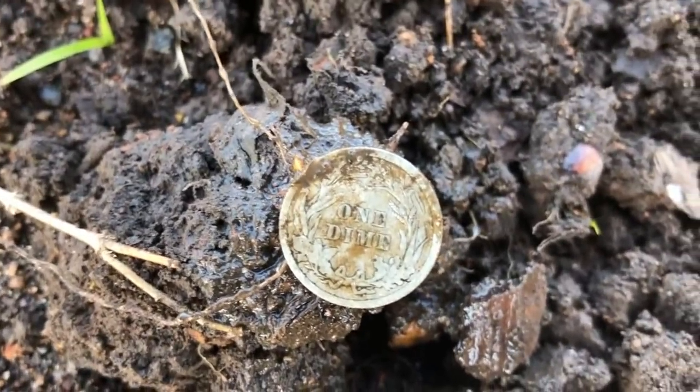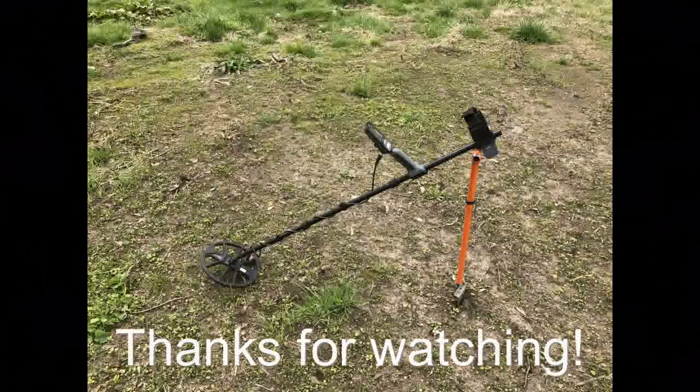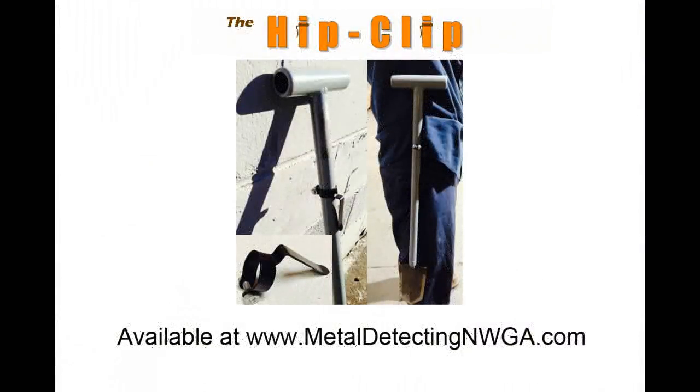Sorry for all the wind noise. I don't see a mint mark on that one, but there we go — that's another silver for the Equinox twice. Let's go, give you a minute.